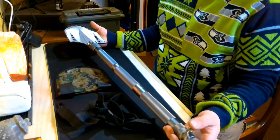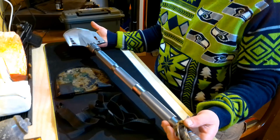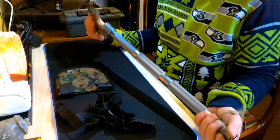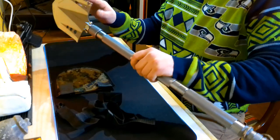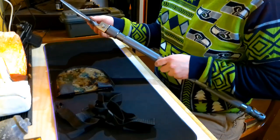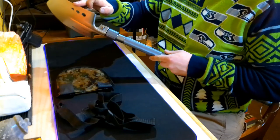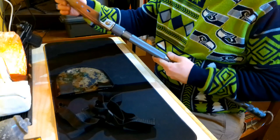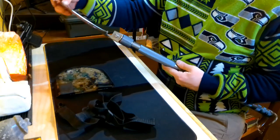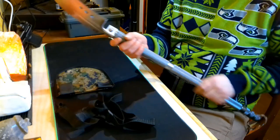It folds up into a nice compact little case to take with you camping, hiking, or even going snowboarding in the backcountry if you need to dig yourself out. That serrated saw is really sharp — you could definitely cut some tree branches pretty quick with it. It would also work as a great self-defense weapon, with that sharp blade and the sheer blunt force of this tip right here.